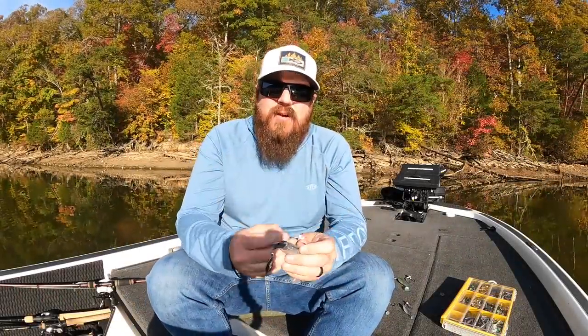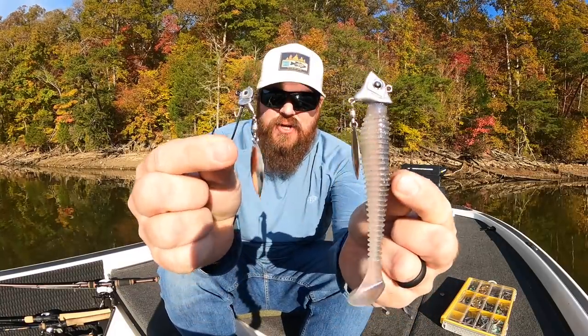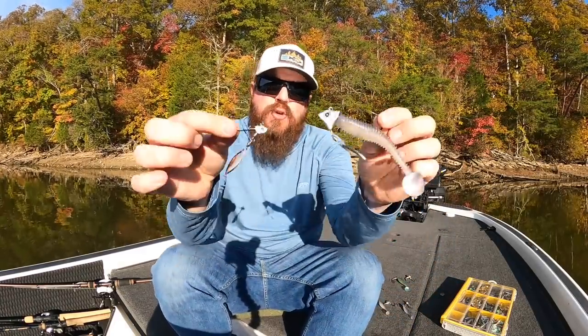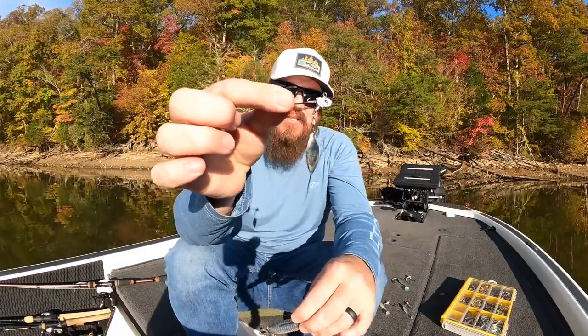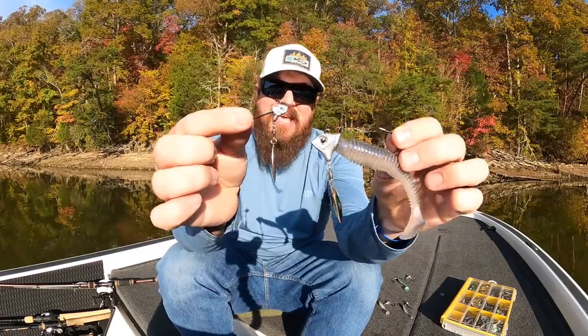Hey you guys, Matt Allen here. Welcome back to Tactical Bassin. Today we're talking underspins. I'm going to show you guys how we use underspin swimbaits — the different styles, the different sizes — to consistently catch bass this time of year.